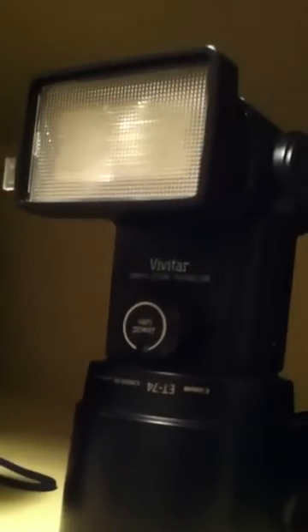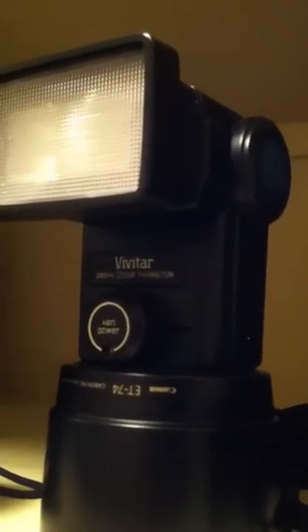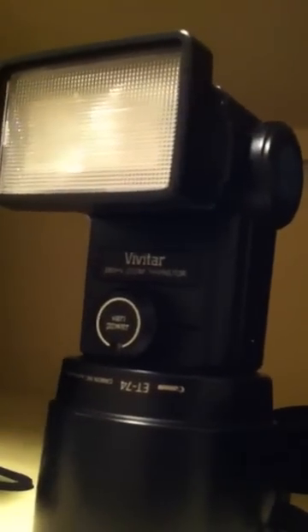Next up are my speedlights — it's the Canon 430EX first version, and my Vivitar 285HB. I actually use the Vivitar a lot for snoot light or for my softbox. Very manual flash but it works really good.